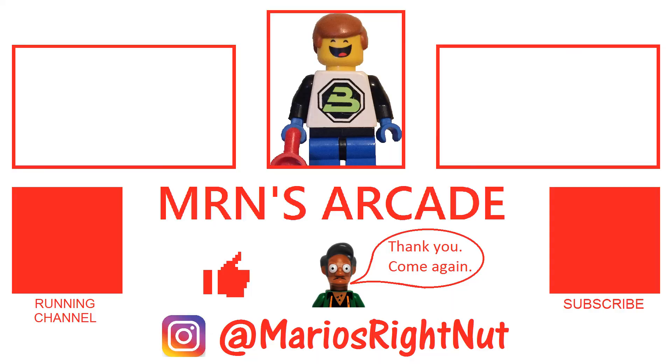Let me know what you think and we'll keep it real. Thanks for watching, we'll see you next time — bye!